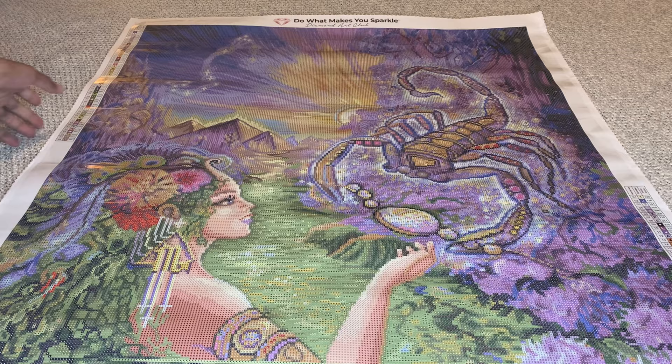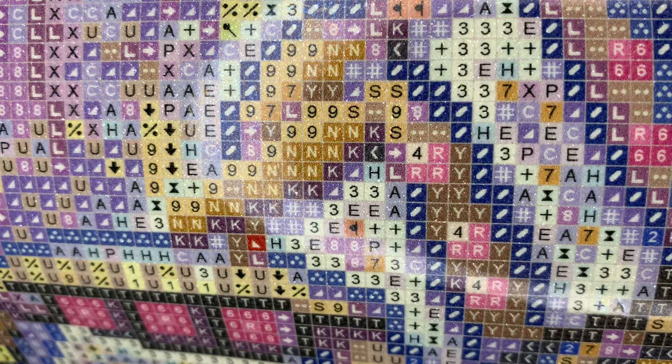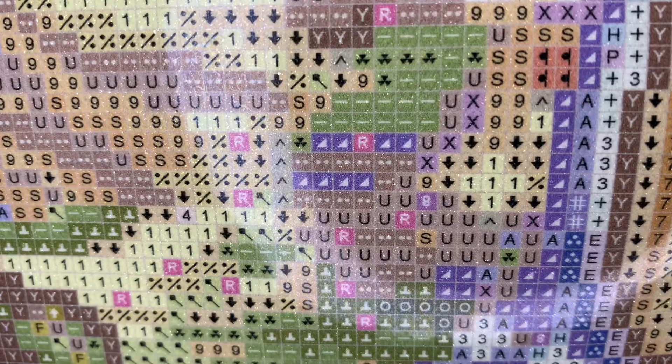We're going to take a look at the drill field — very clear. Your canvas and your diamonds are under a lifetime warranty. So if you come across an issue where they are blurry, or it's not as sticky as it's supposed to be, or if it's just damaged in any way, Diamond Art Club will send you a new canvas or you can get a refund. If you spill your diamonds or if you run out, they will send you more.